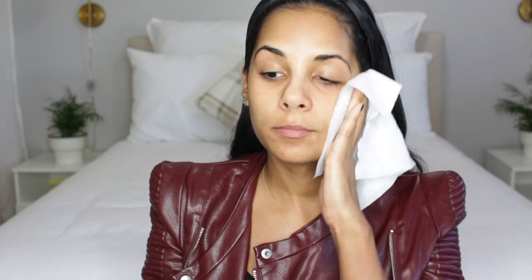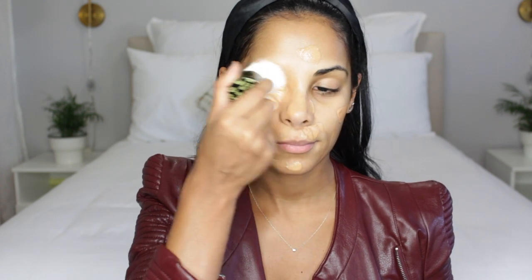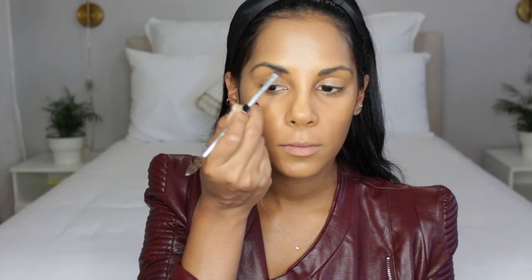To prep my skin before I start with the heavy makeup, I'm going to use the Philosophy Purity Made Simple One-Step Facial Cleansing Cloths and just pass it all throughout my skin. Then moving on to makeup, I'll be doing basically my everyday makeup routine for the base — foundation, brows, bronzer, highlights, concealer — before I move into her dramatic red look.